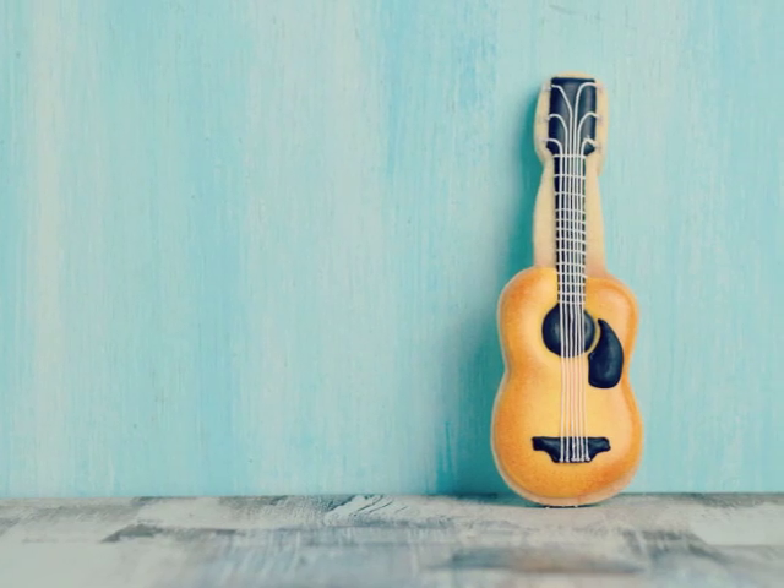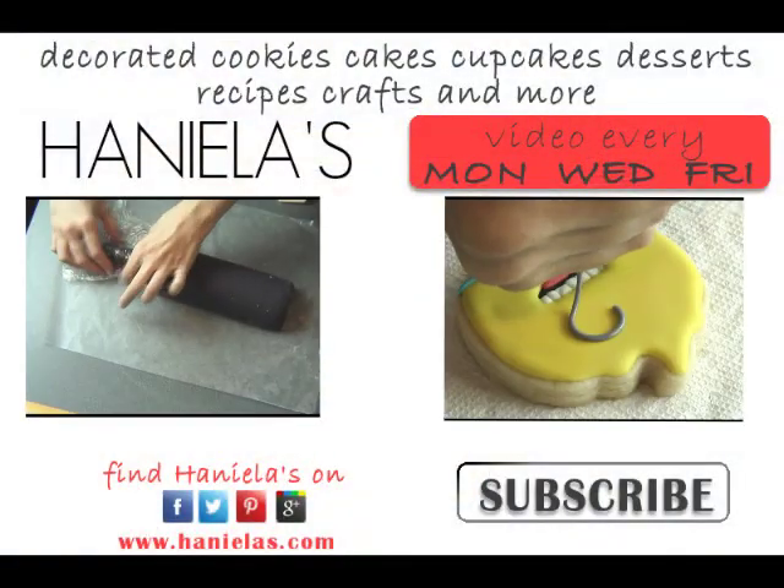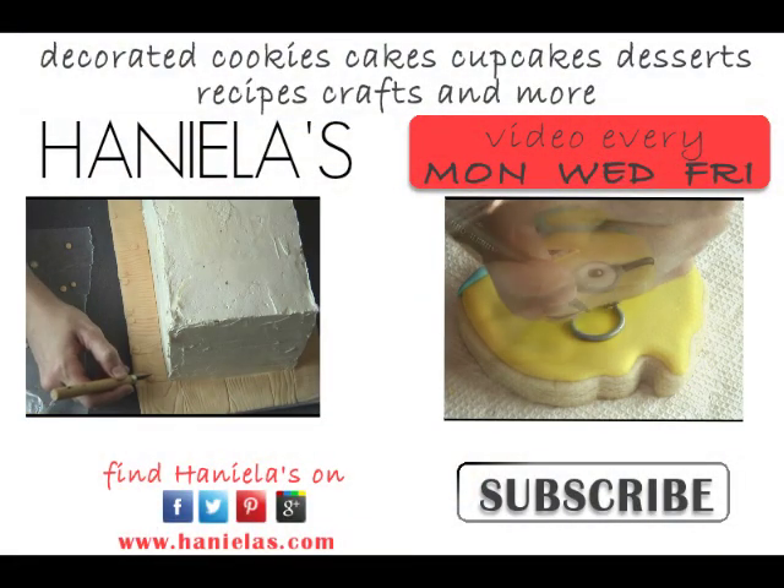Don't forget to check out my other tutorials that I have posted on my channel. Subscribe to Haniela's on YouTube and you'll get all the updates delivered to you via email. Thanks for watching and I'll see you next time.